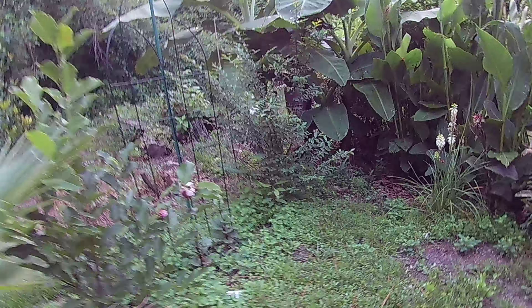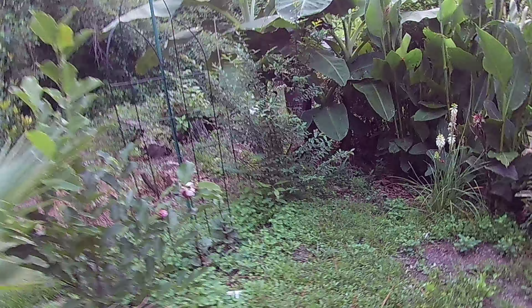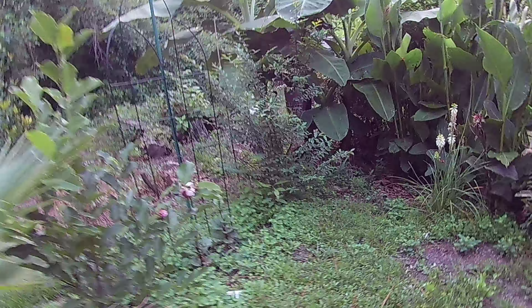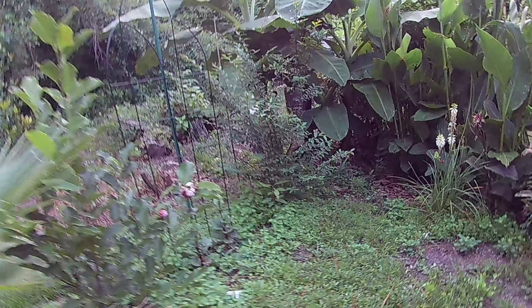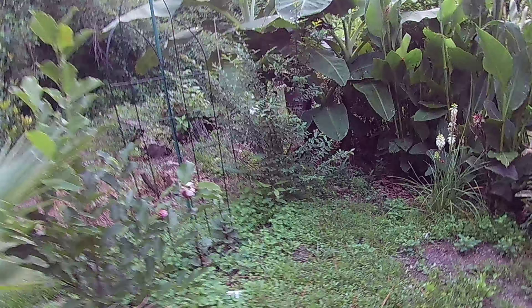Two days ago I planted Egyptian walking onions. We're going to see how these do — it'll probably take like a year for them to establish, or more over the winter. I planted them in several places; I got five of them for about fifteen dollars. We'll see how they do.